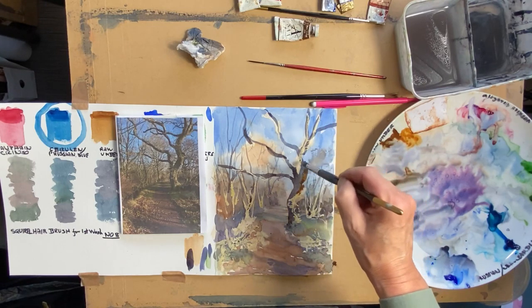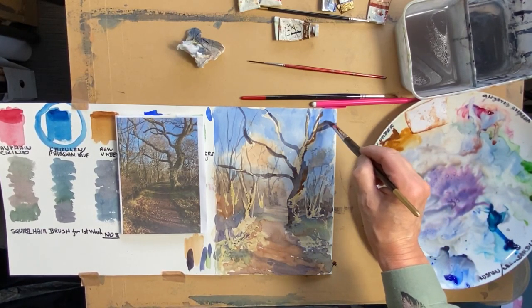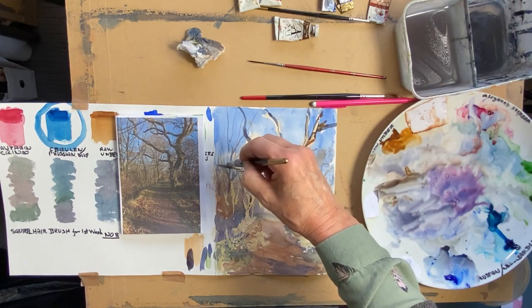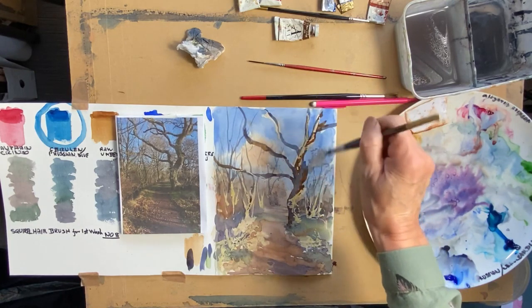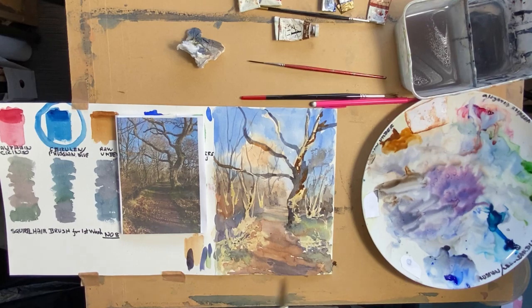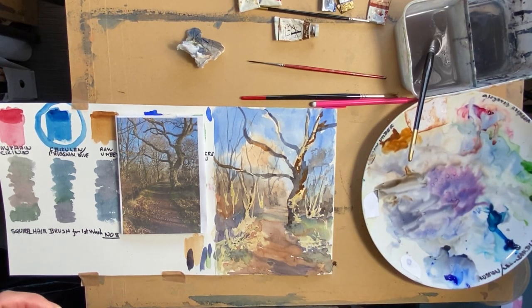I'm going to go back in with just the yellow ochre and bring a little bit down here, and I'm going to go in — it's strong. I might leave that actually until I'm trying to tie the tree up with the rest of the painting. We've still got to take the masking fluid off, so I'm going to let that dry and then have another look at it. I can put the rest of the branches in later.